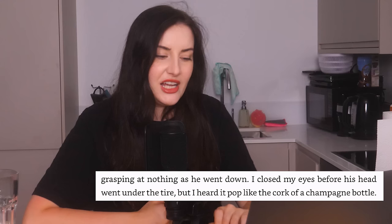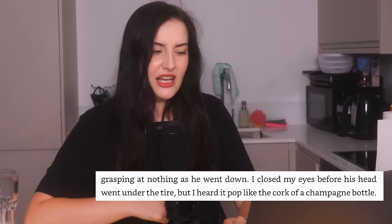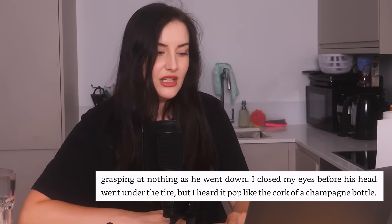I can't put this off any longer, so I guess let's just get on with it. Chapter 1: someone cracks their head on the sidewalk — boy, I hope it's me. "I closed my eyes before his head went under the tyre, but I heard it pop like the cork of a champagne bottle." All right, Coho, I see you — trying something different, a bit of thriller. Boy, I hope it doesn't just dissolve into abusive men and bad sex scenes.